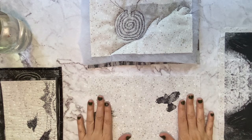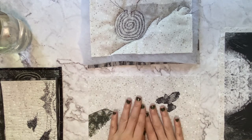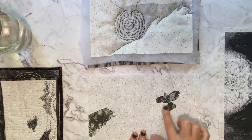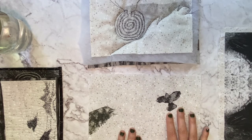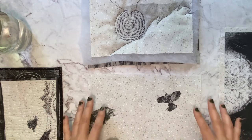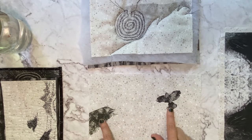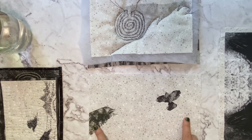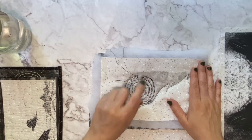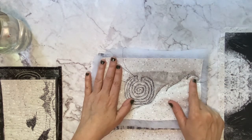The first step in this process is deciding on your imagery. Do you want to paint an image, draw, or use photo transfer as I've done with the artist transfer paper? That decision will determine your layers. When using mixed media you're always thinking about layers. For instance, I decided my first layer was these two crows using the artist transfer paper, and my second layer was going to be some paint.